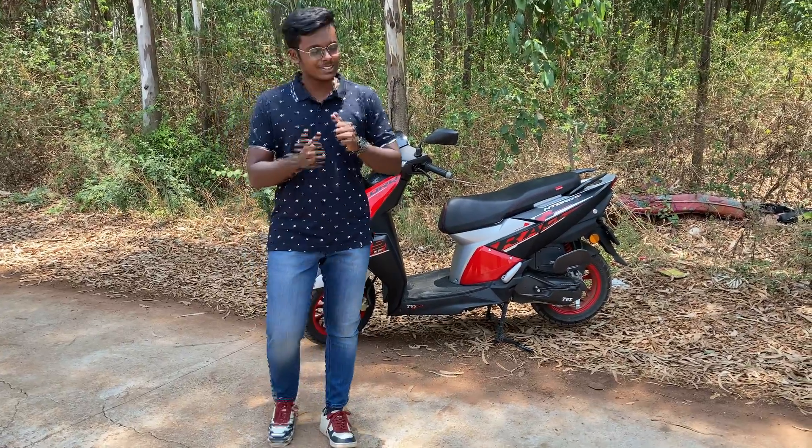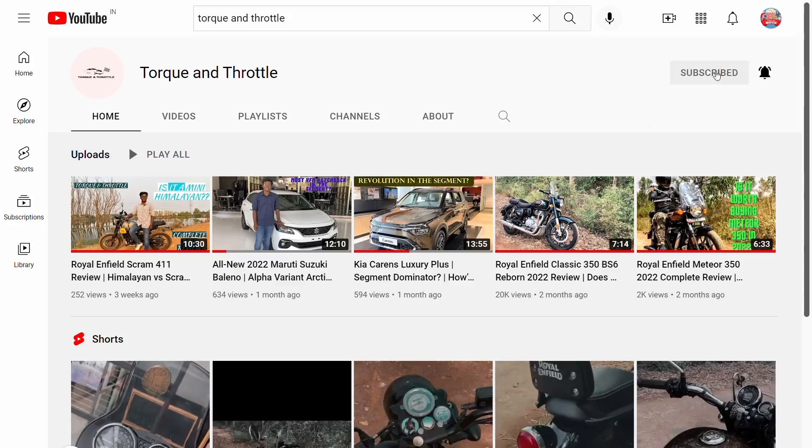Before getting into the details of this scooter, take a moment to subscribe to Torque & Throttle and click on the bell icon for further notifications.